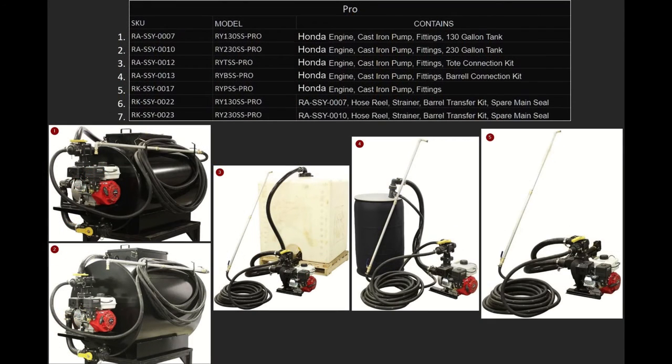Now we're going to talk about our pro systems. All pro systems have a Honda engine, cast iron pumps, all of the fittings, as well as an included spray wand. Starting with number one, SSY-7, the RY-130 SS-PRO — this is the 130 gallon tank. The SSY-10, also known as the RY-230 SS-PRO, is the 230 gallon tank. Number three is the SSY-12, the RY-TSS-PRO, and this comes with the tote connection kit — you must provide your own tote. Number four is the SSY-13, which is the RY-BSS-PRO, and this is the barrel connection kit included — no barrel included, you must provide your own. And last is the SSY-17, the RY-BSS-PRO, and this is just the engine, pump, and fittings.